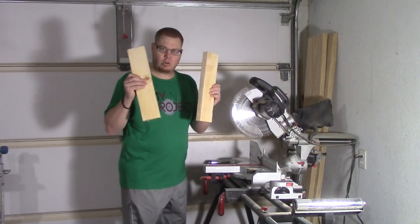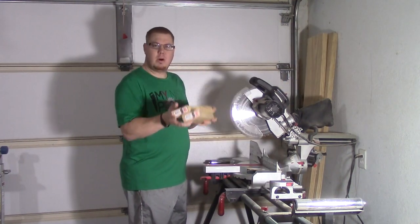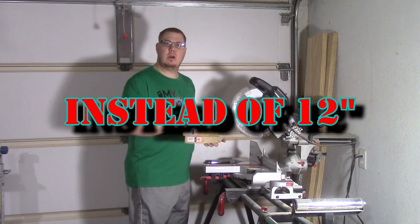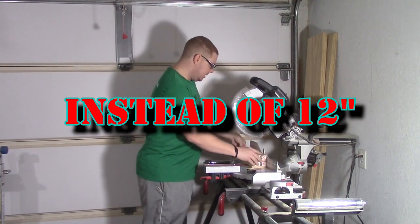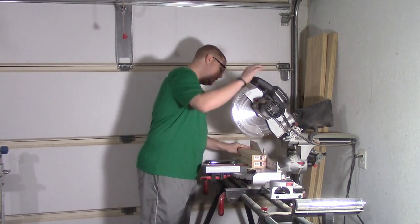These last two that I told you to hold on to — the cutoffs — we're going to cut about four inches off of them. Just to clarify: in my plans I said these will be 12 inches, but I've decided to make them 11 inches. This will be so there will be a little bit of a gap at the bottom in the middle of the bench.